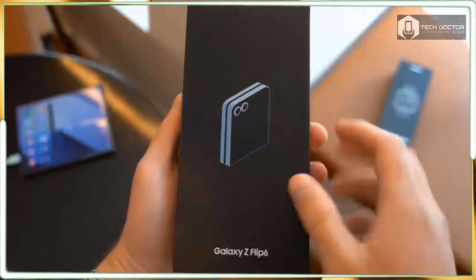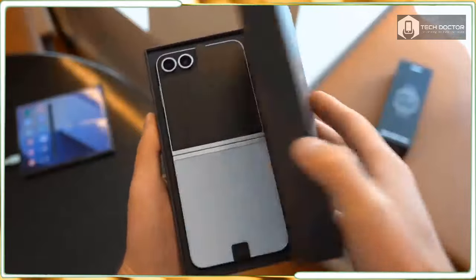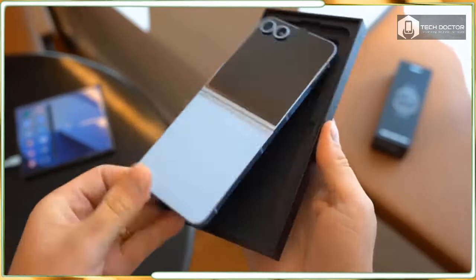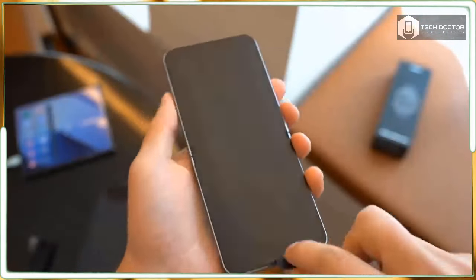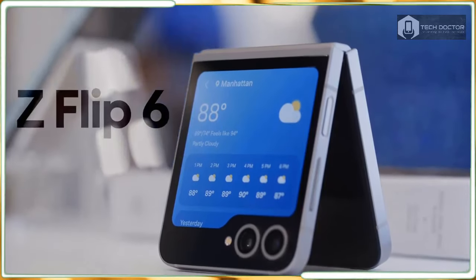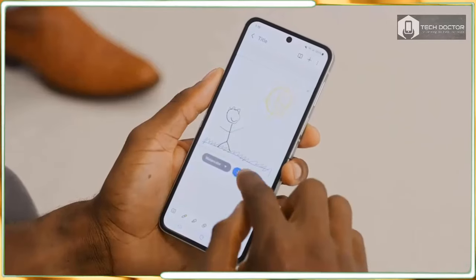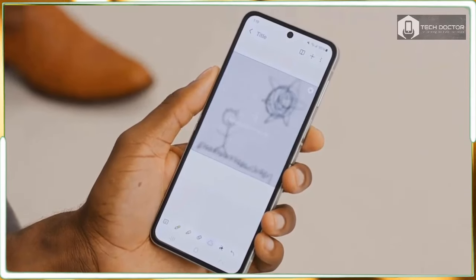After holding onto the throne for years, Samsung faced a major challenge last year in the foldable phone space. While the Galaxy Z Flip 5 was a much improved flip-style phone, it was overshadowed by the Motorola Razer Plus 2023. Not surprisingly, Samsung is back to challenge its rival with the Galaxy Z Flip 6.